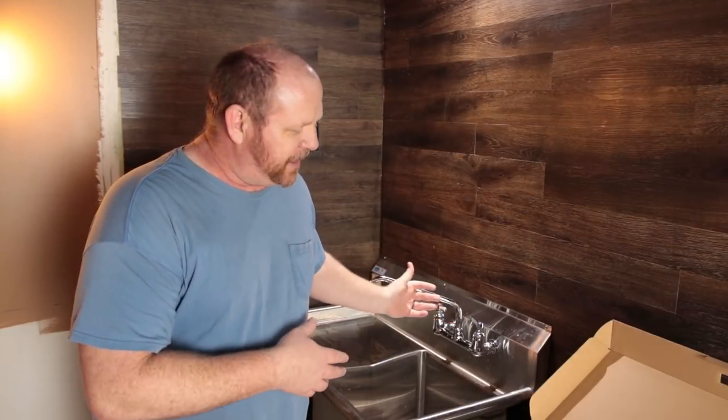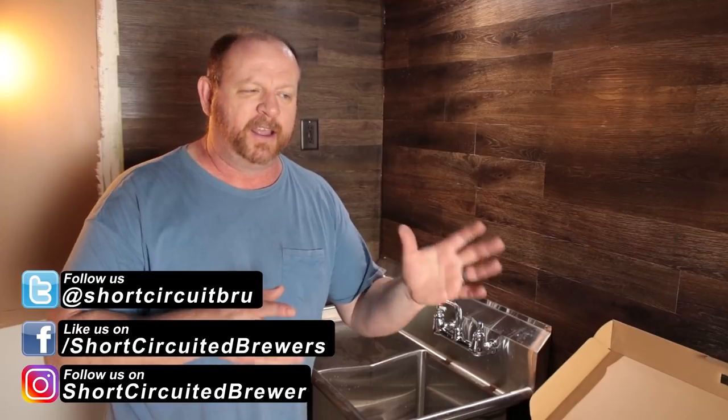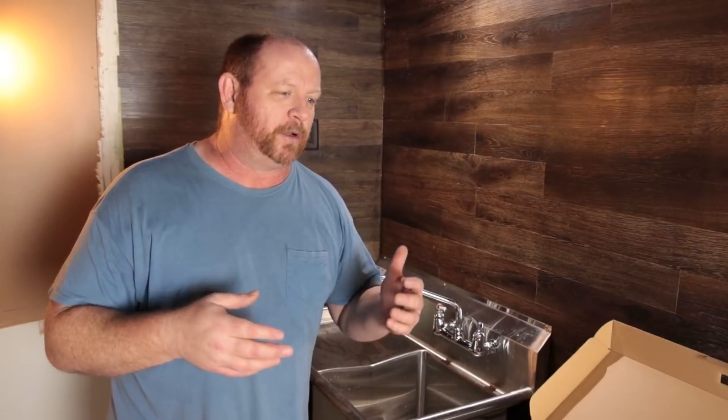As much fun as putting the sink in and brewing was, I've got to take it all back out because I'm going to start doing the floor. Those of you who follow on social media know what type of flooring I'm doing — if you're not following us over there, definitely go do that for behind-the-scenes stuff. If you like the video, give us a thumbs up and stick around for more brewery build videos. This has been Brian for Short Circuit Brewers — have a good day.